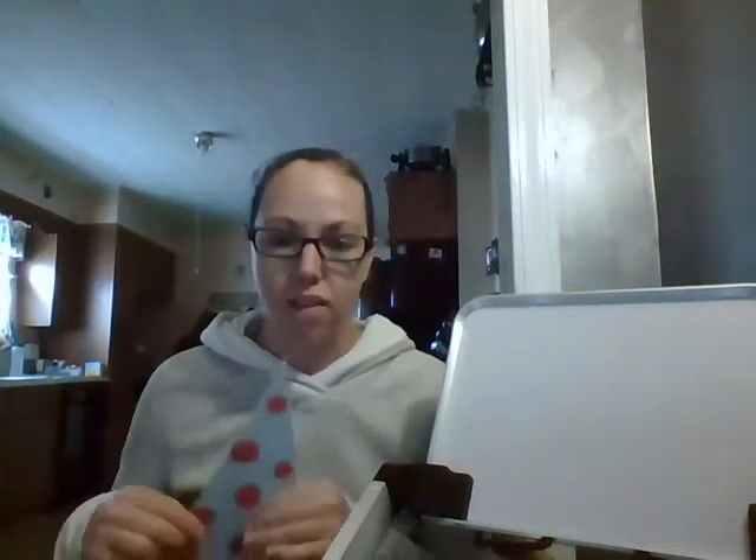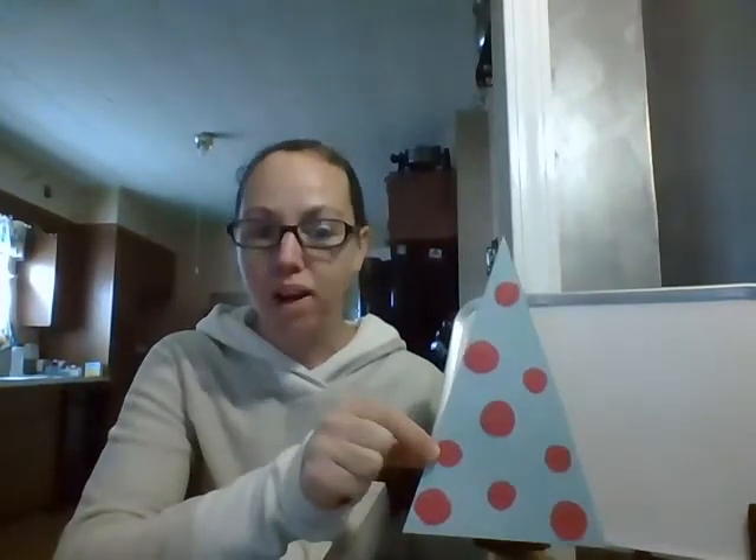Hello everybody. Miss A just read you a really fabulous book called Earth Day Birthday. At the end of the book, Monkey and all of his friends were sharing his birthday cake and they all had party hats on. So today we are going to make a party hat.